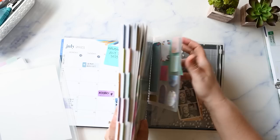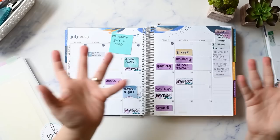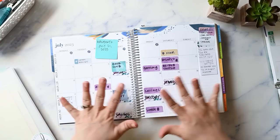This is my new Erin Condren Monthly Planner and it's full of stuff as you can see. I need to take out some of these snap-ins just to make it easier to plan in here. I have too many snap-ins! The way I use my planner is I leave it open on the table so it doesn't need to shut nicely — it's really only an issue whenever I'm planning and there's something in the way like this ruler.